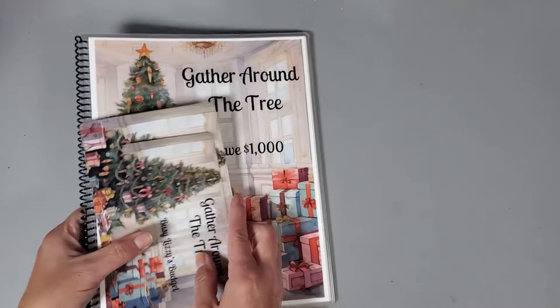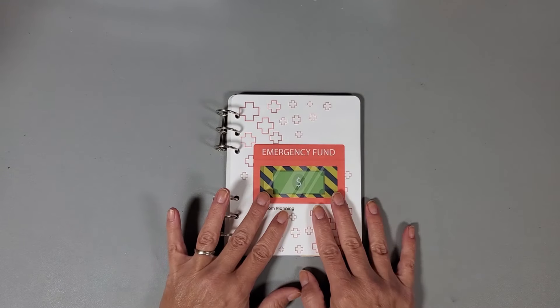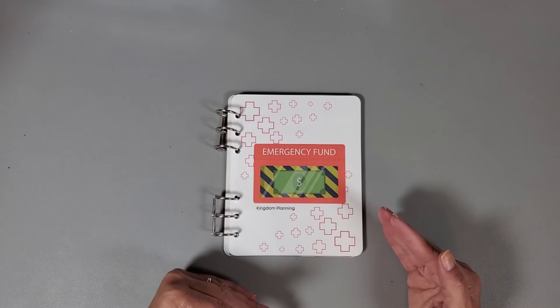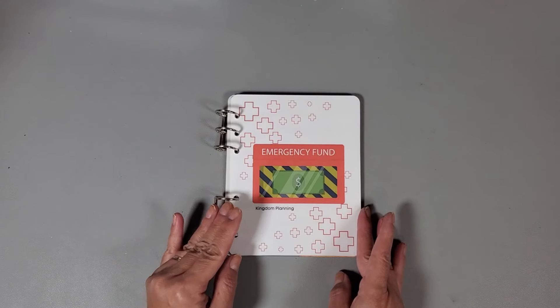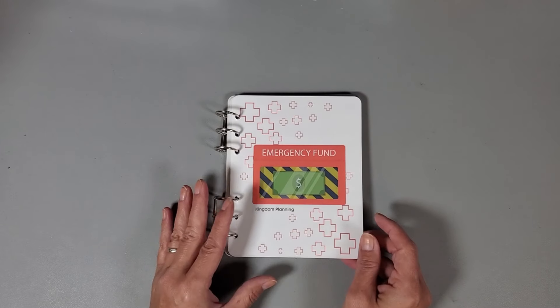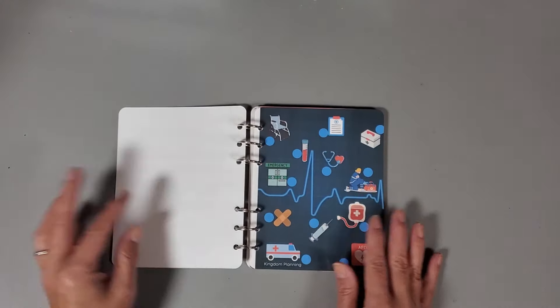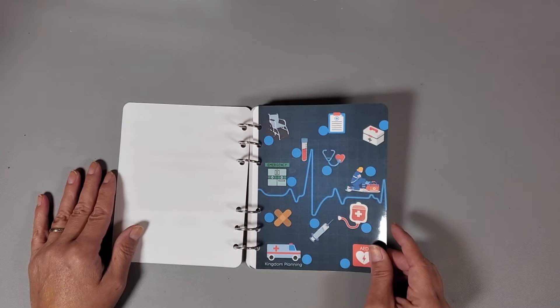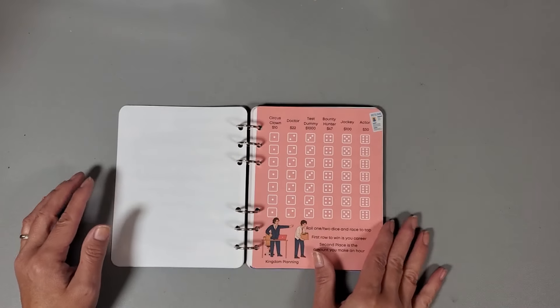That was my first piece of happy mail. The second one I've had for a while but I wanted to laminate and bind it. This is from Holly at Kingdom Planning, and this book actually comes in full size. To get it to this size, I basically set my printer settings to print two pages on one page, and this is about the size it comes out — perfect for me.